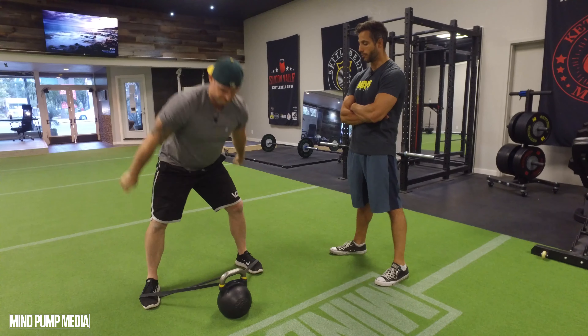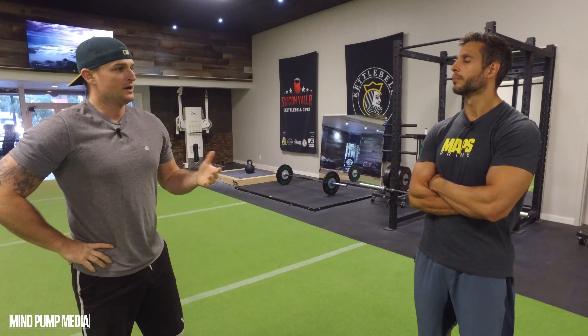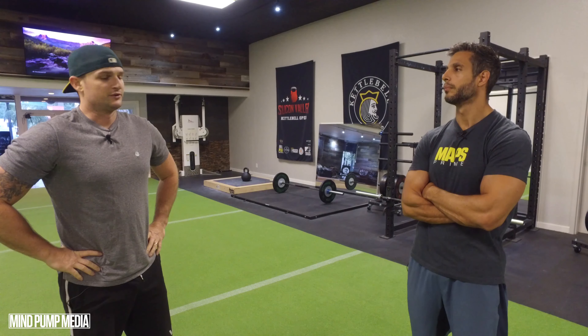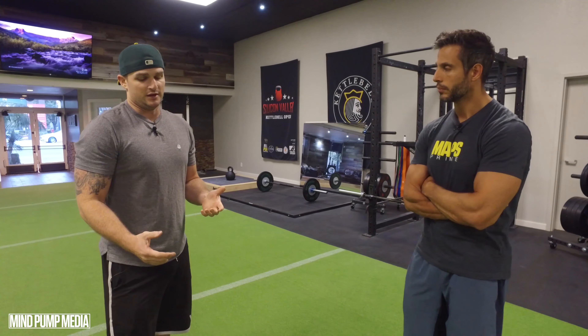Now where would you put this in a routine? Well, this is something I would focus on when focusing more on power and speed — for instance, like our MAPS Performance program in the third phase. A lot of the main focus there isn't on heavy load; it's about how much quick, explosive power you can produce on demand. So this fits nicely in a phase where that's the entire focus. Warm up well and do this at the beginning of the workout, because you don't want to do this when you're fatigued — otherwise you lose that power benefit.